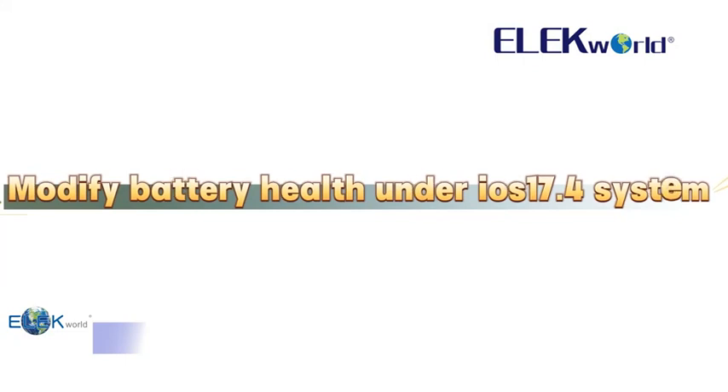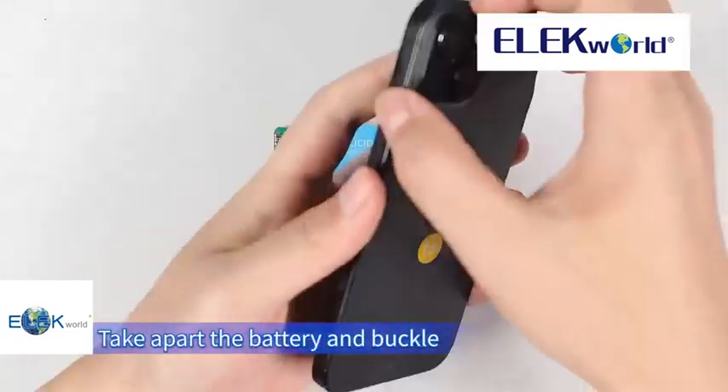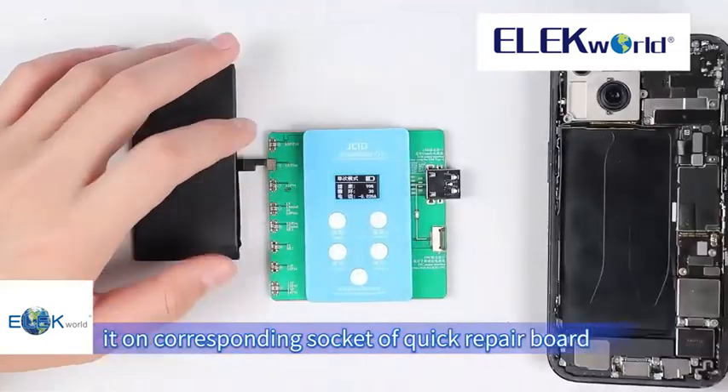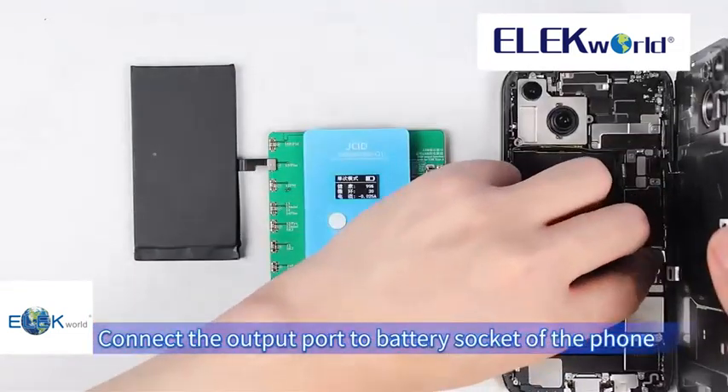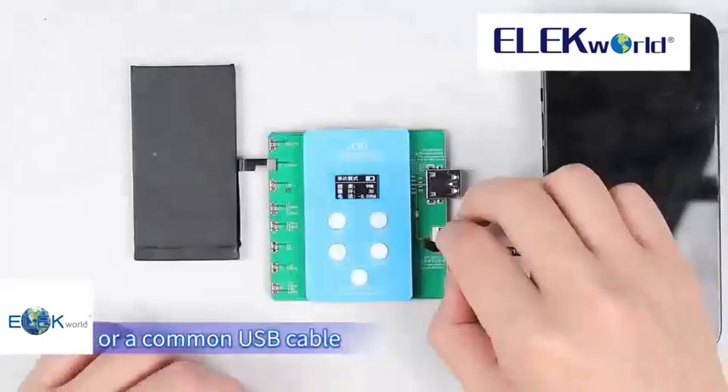Modifying battery health under the iOS 17.4 system. Let's use this iPhone 15 for demonstration. Take apart the battery and buckle it onto the corresponding socket of the quick repair board. Connect the output port to the battery socket of the phone with the corresponding battery extension FPC or a common USB cable.